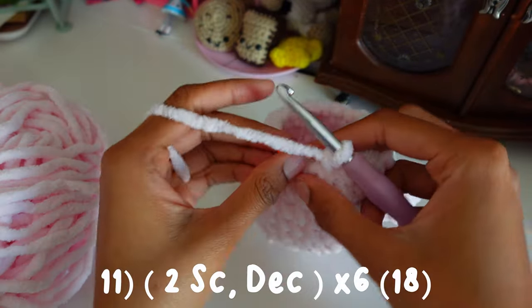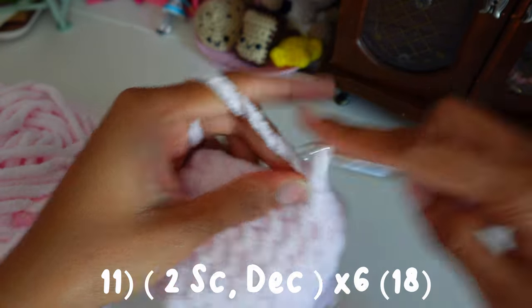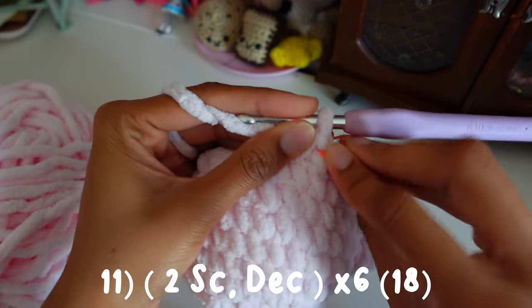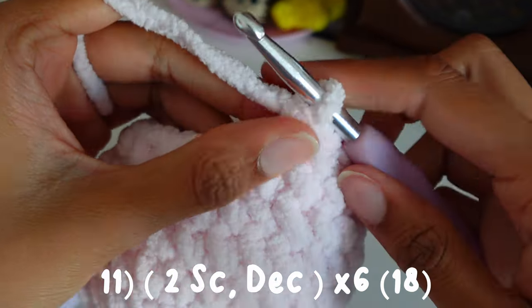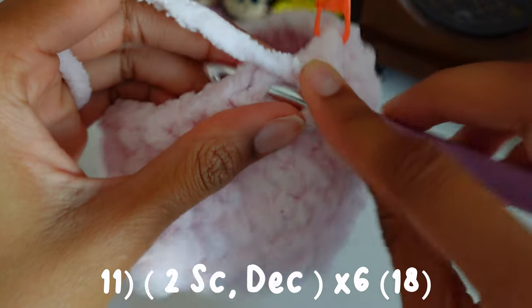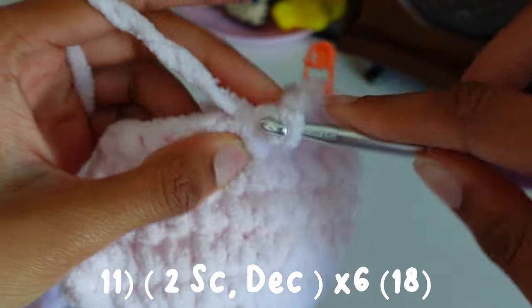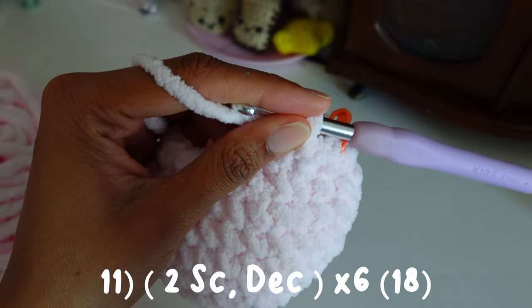For round eleven we're going to do two single crochets and then a decrease — so one, two, decrease — and then we're just going to repeat this all around.